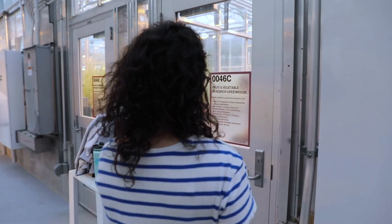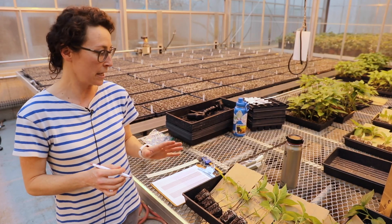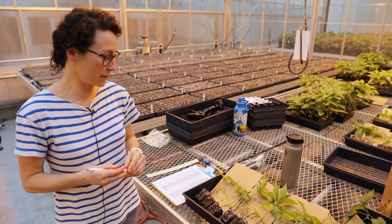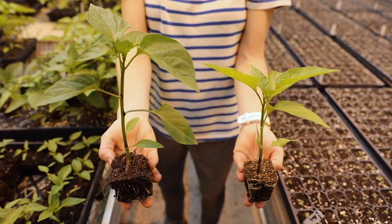We are wrapping up one of our research projects looking at vegetable transplant production. In this project we are comparing growing vegetable transplants in plastic flats and with the soil block method. I'm going to go over some of the measurements that we're taking in order to compare how the transplants are growing between the two different methods.